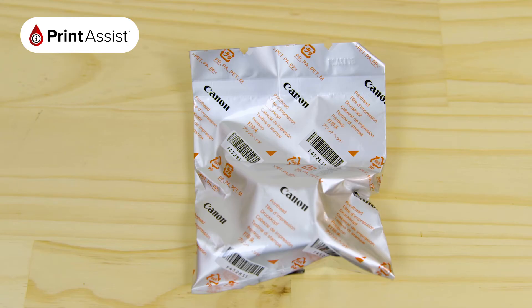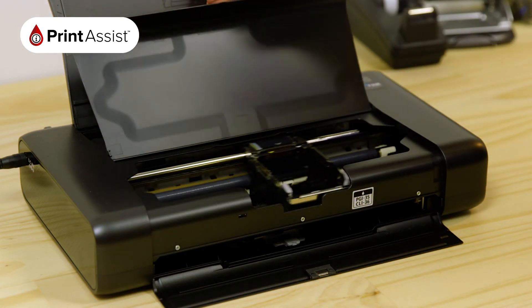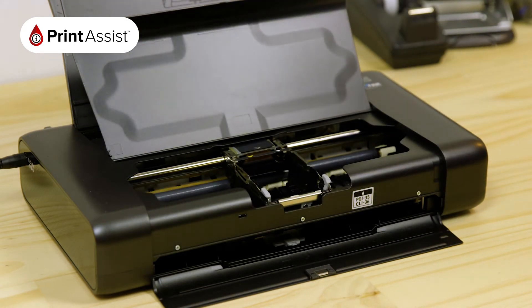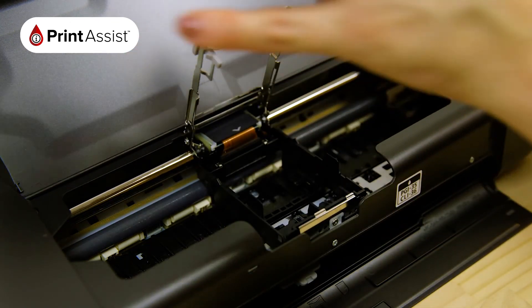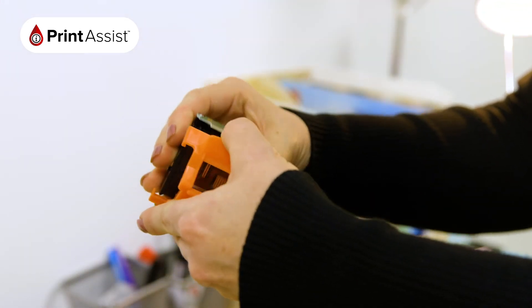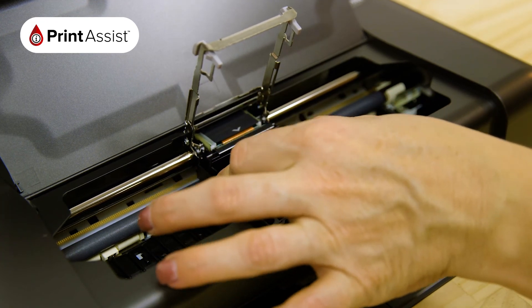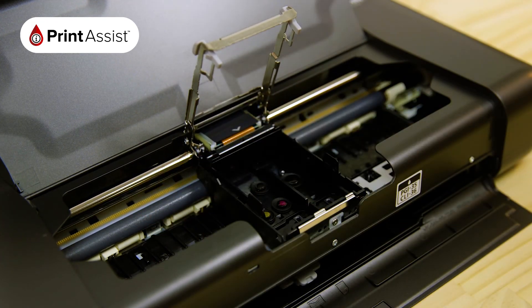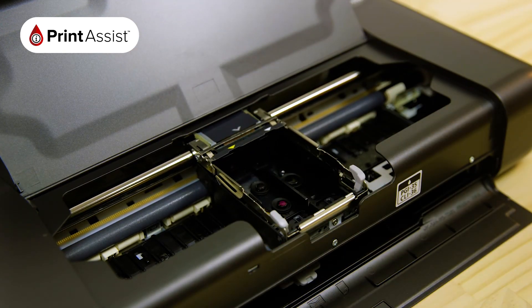Next, we need to install the printhead. Open the printer cover and then wait for a few moments while the printhead carriage swings into place. Make absolutely sure it has stopped before continuing. Pinch the grey tabs together and swing the lockup arm like so. Remove the printhead from its packaging and then unclip the orange protective seal cap. Place the printhead carefully into the printhead carriage and then swing the lock arm back down into place. Push both the tabs in so that they click home.